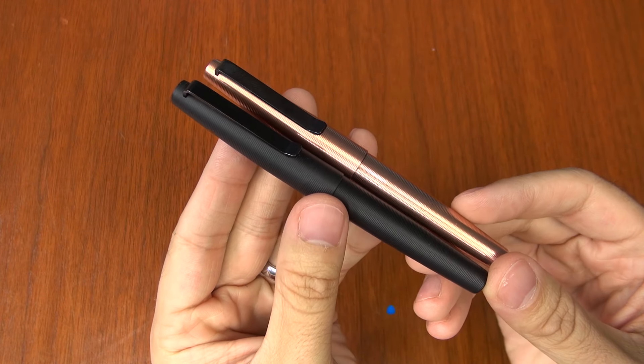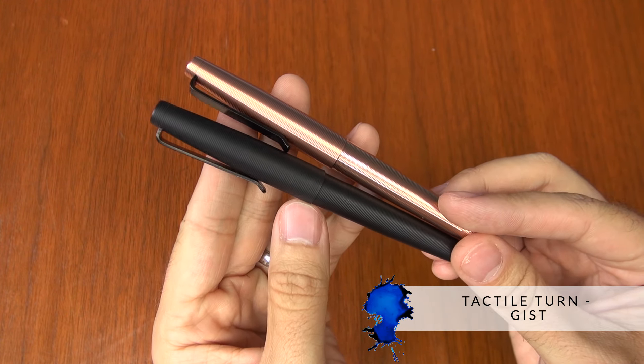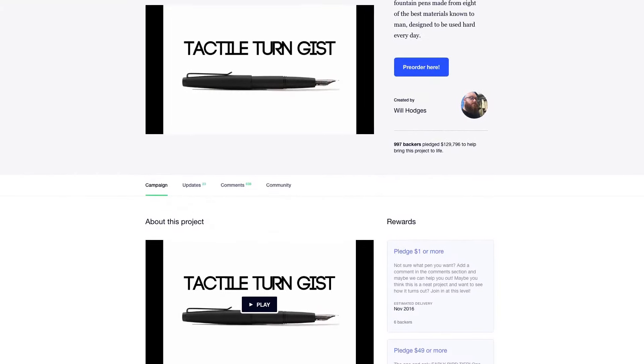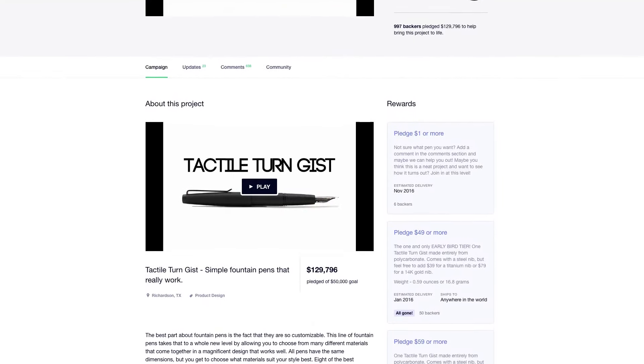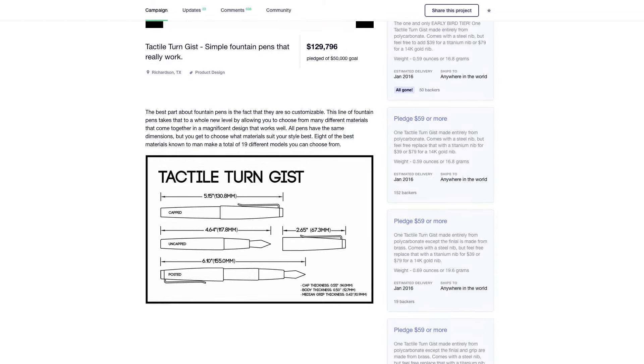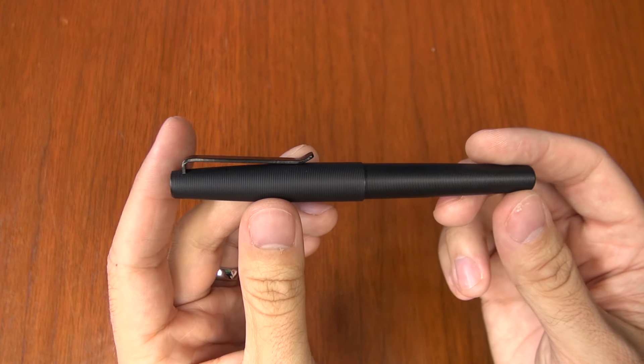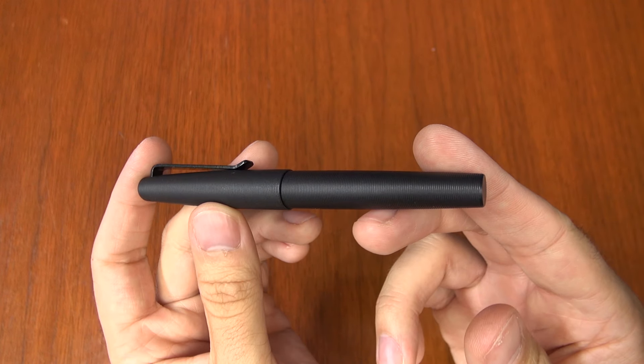Hey there, Brian Goulet here of GouletPens.com, and I'm really excited to talk to you about these pens today. These are from Tactile Turn, which is a new company that just started a couple of years ago and really came to the fountain pen scene at the end of 2015 with the launch of a successful Kickstarter project. They are selectively going out to retailers, and we are one of the first to be able to introduce them.